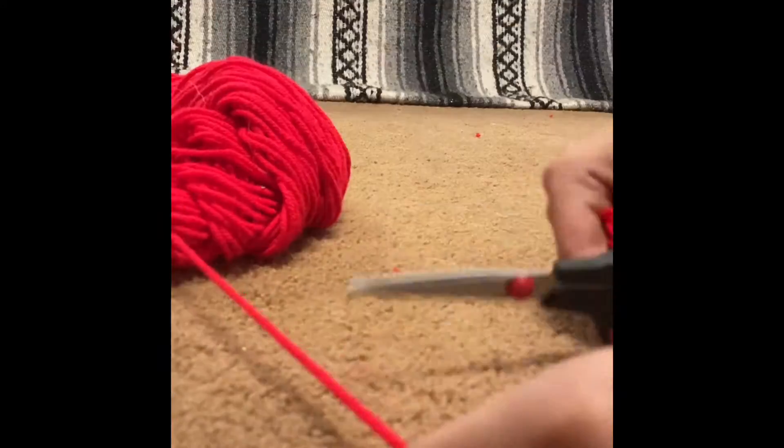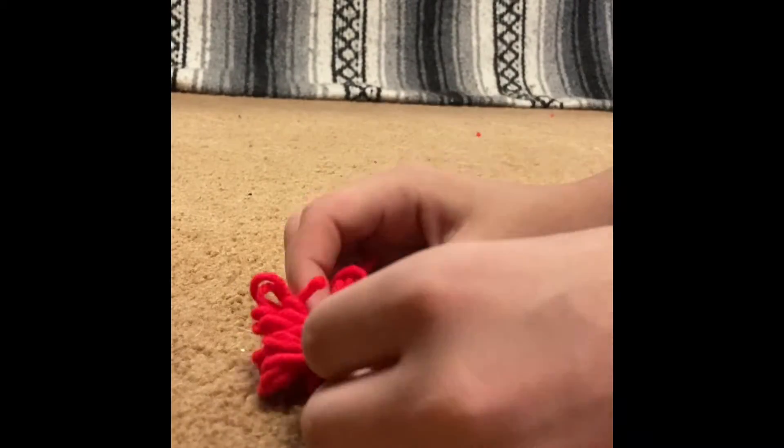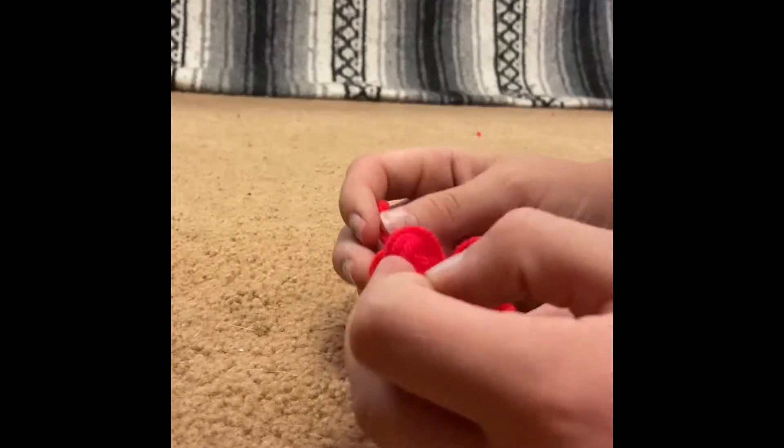After that, take the string off of your fingers — just be careful to make sure it doesn't unravel. Then cut a seven-inch piece of yarn. You do not have to cut it the exact length, just approximately.